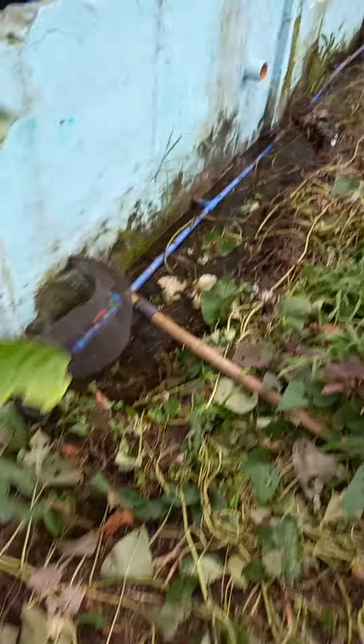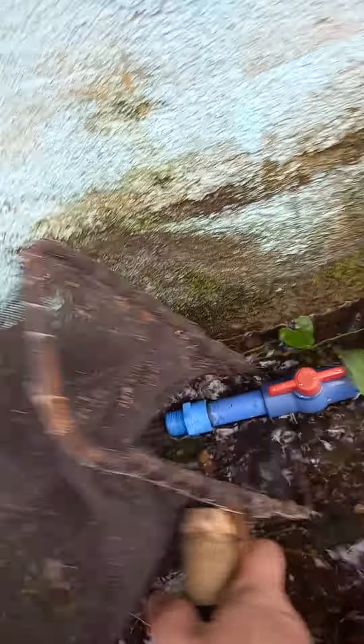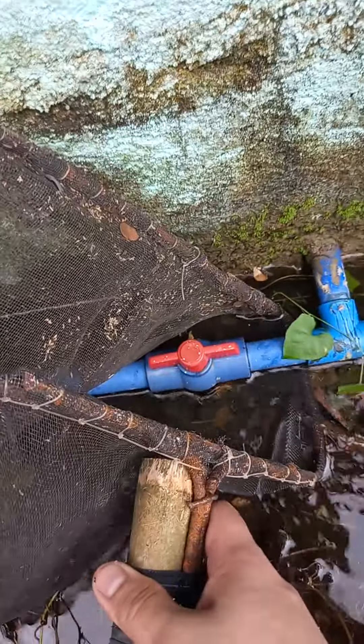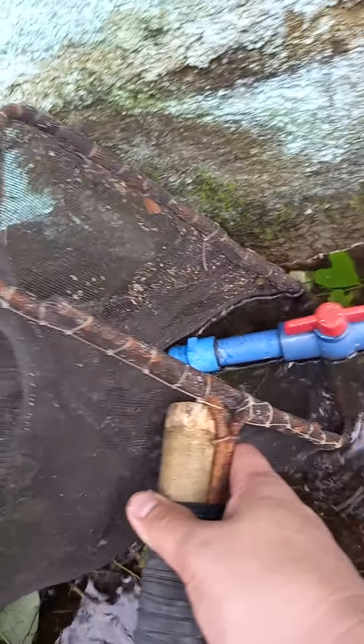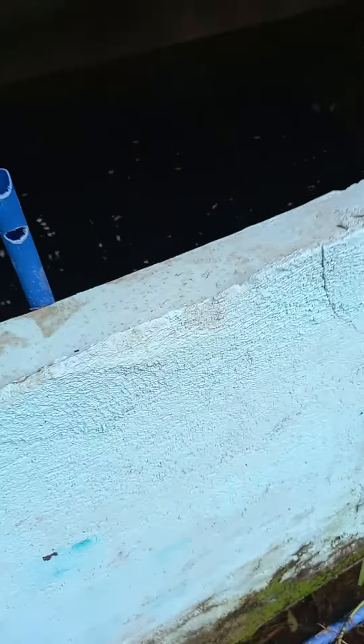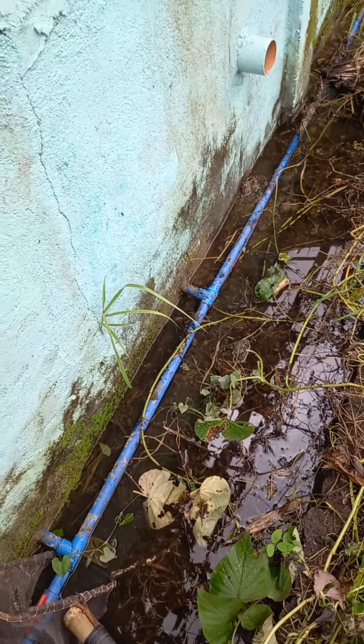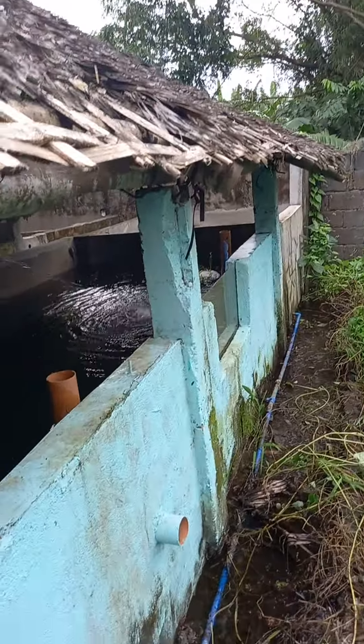This is for the drain. Filtering the water — maybe some fish will be here inside, the fingerlings, still running, pumping, adding water.